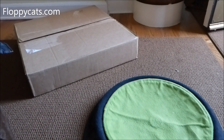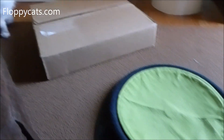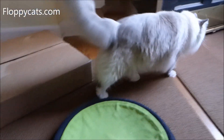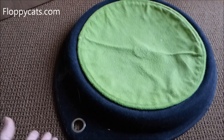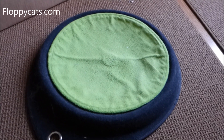We got something new that's something old in the mail today. This is the Sleepypod Crater Dot that is discontinued, and it's one of the first products we ever reviewed. It is a staple in our kitchen.